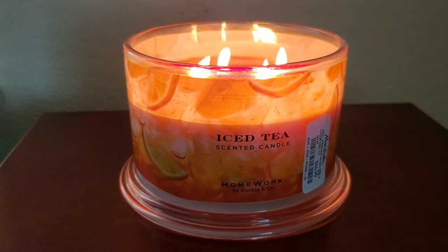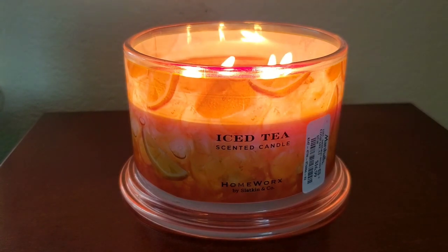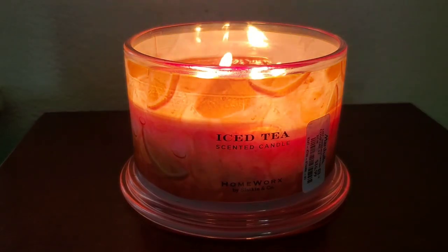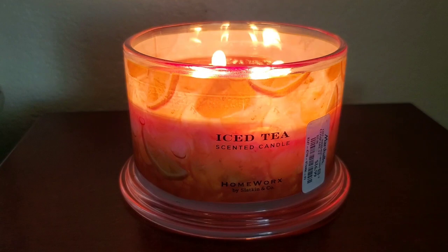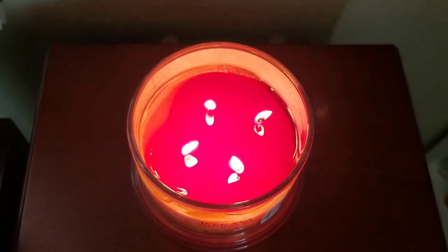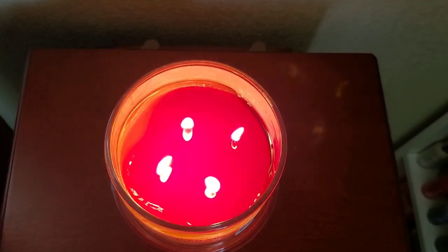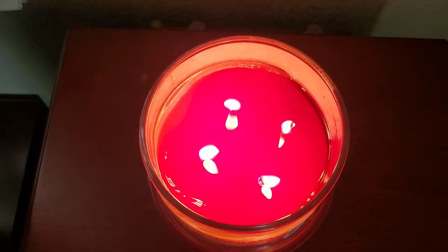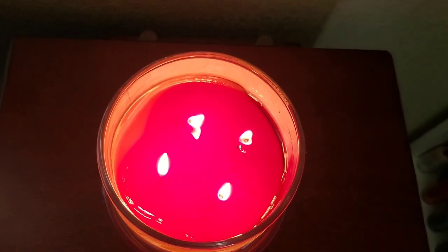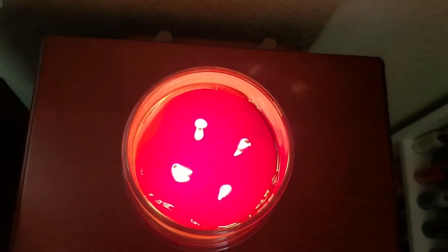I would definitely recommend this candle to those who want a less sweet iced tea and lemonade combo. This Homeworks iced tea candle is not a powerhouse but a solid medium teetering on strong candle with its throw, and more specifically I really enjoy the projection this gives. It's a house or open concept filling scent — it travels from my medium-sized bedroom past the hallway, past the bathroom, past another bedroom, and made its way to the living space. The throw while burning is an 8 out of 10, which is great for Homeworks. This scent also lingers for about two hours after you extinguish it.